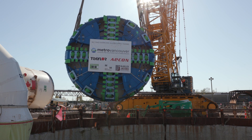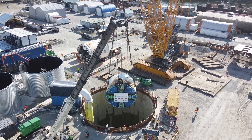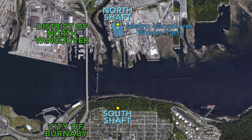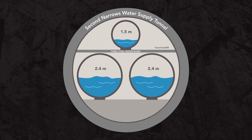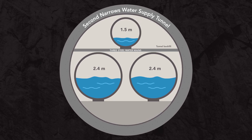In April 2020, the cutter head was lowered down a shaft in North Vancouver. This new tunnel is just over a kilometer long and will replace existing water mains that carry drinking water from North Vancouver to North Burnaby. The tunnel will eventually house three new water mains, which will increase capacity to provide water to the region's growing population.